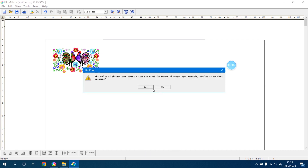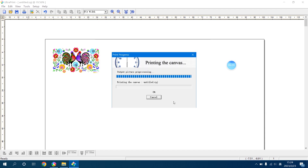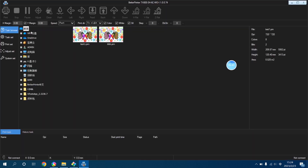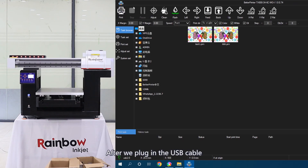Then we click Print. Then open the BetterPrint software, find the image you just processed and open it. The installation of the software is now complete. After we plug in the USB cable, the row of control buttons should light up. The lower left corner shows USB 2.0, which means that the software is loaded properly.